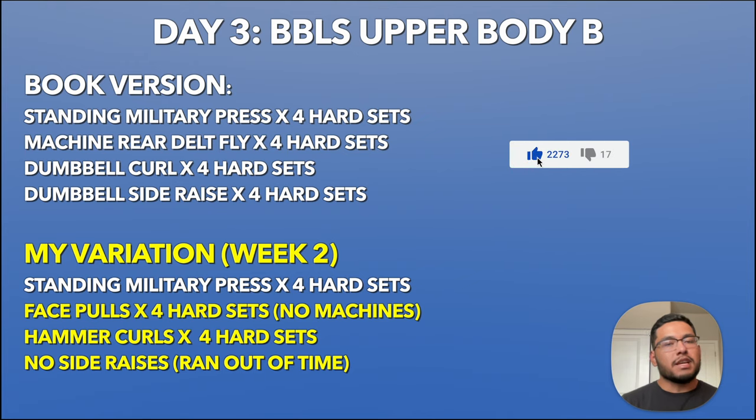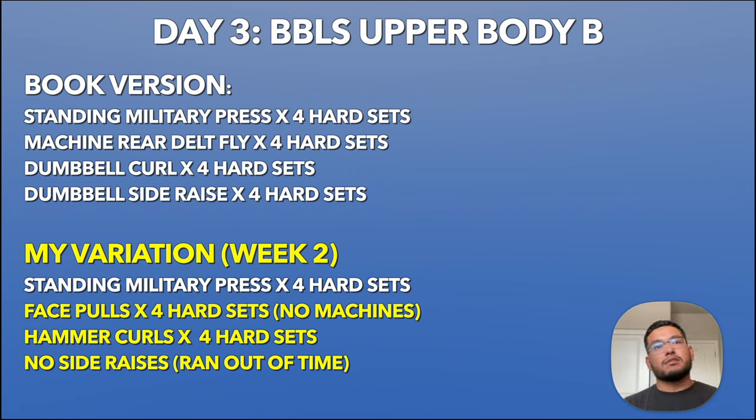Day three is Upper Body B, which is basically a shoulders workout. The book version is standing military press, machine rear delt fly, dumbbell curls, and dumbbell side raises. I don't have machines in my garage gym, so my variation was: standing military press, face pulls instead of machine rear delt fly, and hammer curls. I skipped side raises because we ran out of time — my friends were pressuring me to play spike ball.